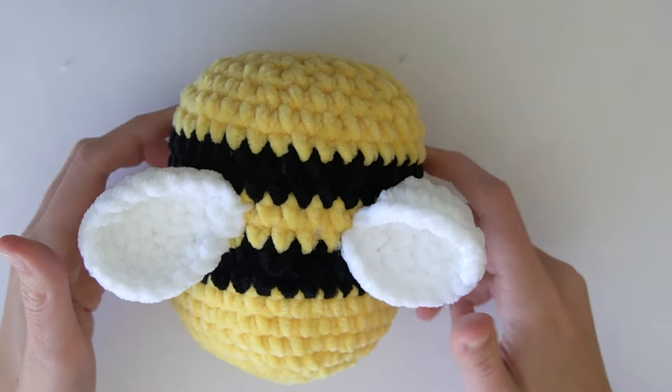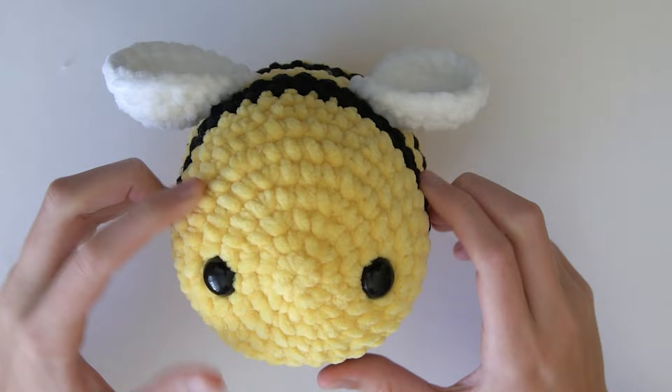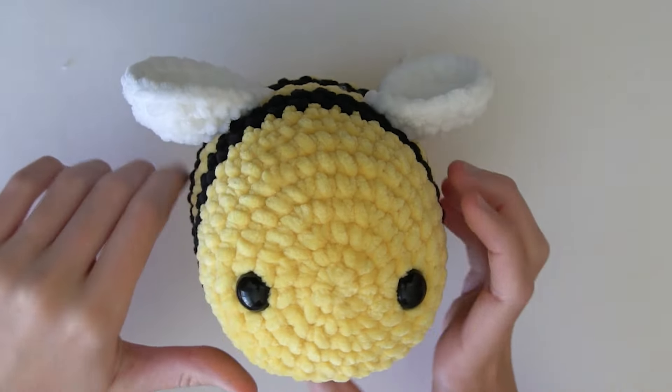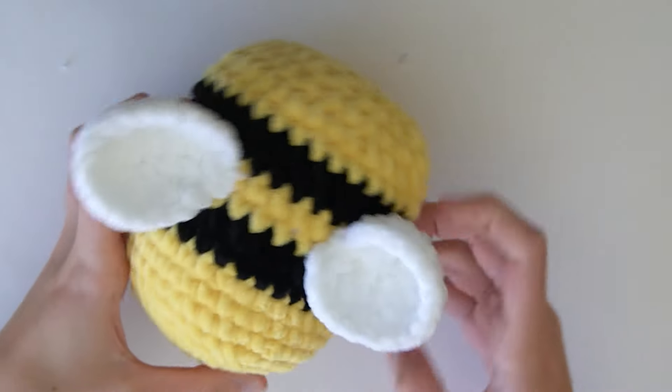I hope you enjoyed making your bee. I have lots of other tutorials on my channel if you want to check them out, and make sure to subscribe if you did enjoy this video. I'll see you in the next video, bye!